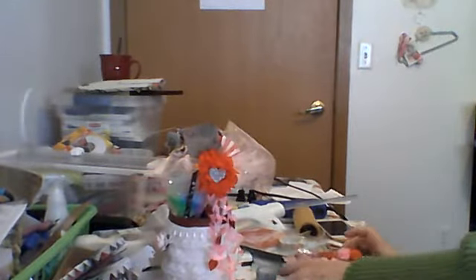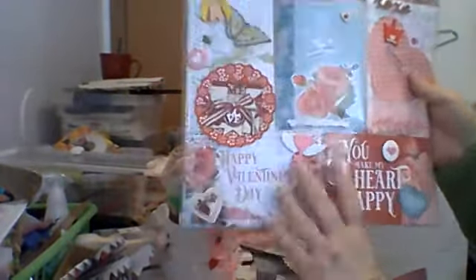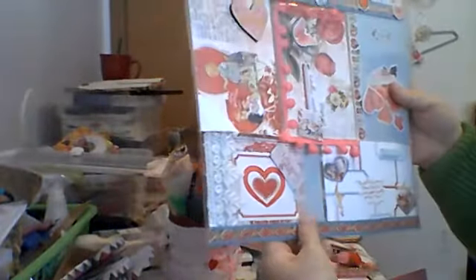I do have some of the stickers left but they'll probably get used too. I've used up all the chipboard. First off, I made this a while back for my Valentine swap with Made New to Create, and I've already shown you this, but I used a lot of the paper in that.